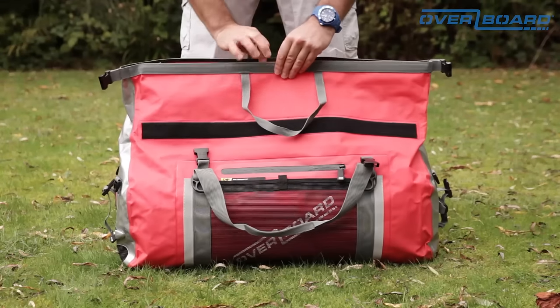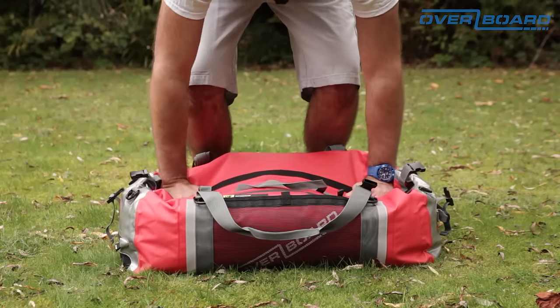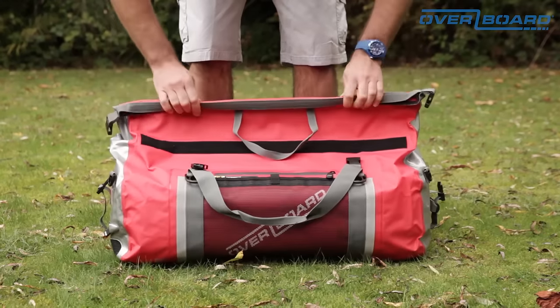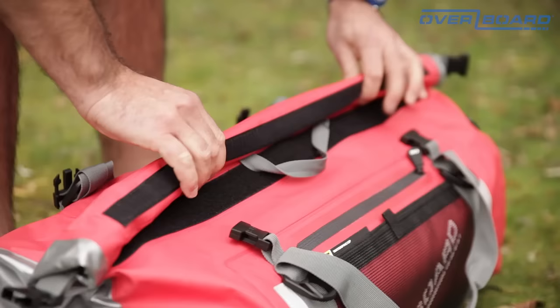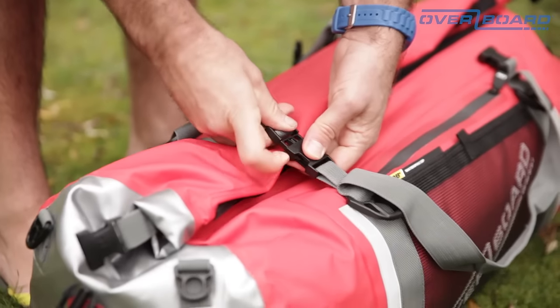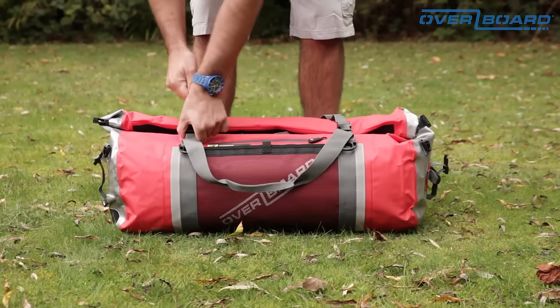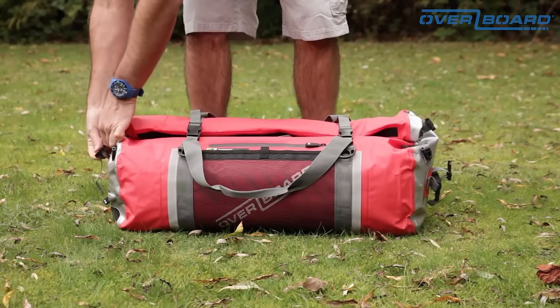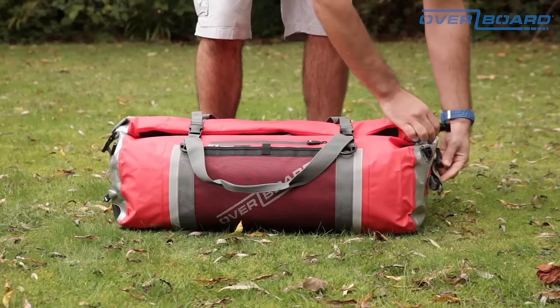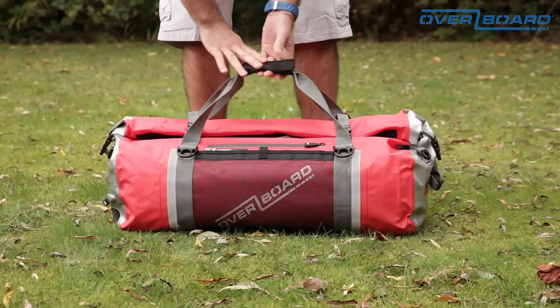To seal the bag, simply pinch the top together, bleed out as much air as possible, and then roll tightly towards the front. The velcro will marry and hold the bag in place. Then you attach the clips across the top, tightening the tension straps, and for a full waterproof seal, the clips down the side as well. And there you are — your bag is fully waterproof and ready to use.